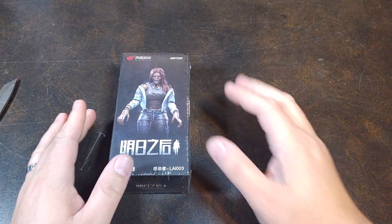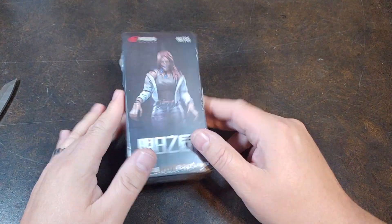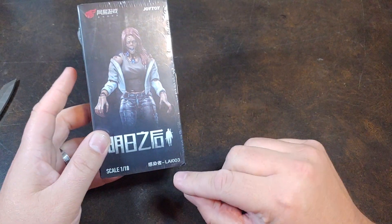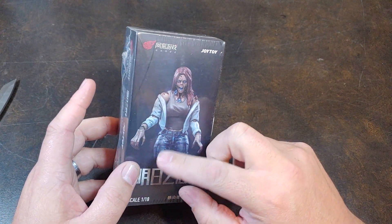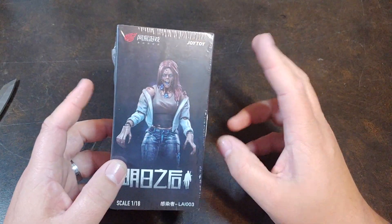How are we doing today guys? Thank you once again for joining me on Viper9ToyVideos. Today I have number 3 in the Joy Toy Zombie series. This one is labeled just simply as Female Zombie.